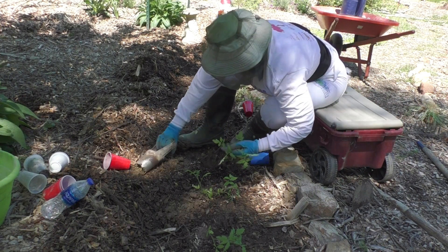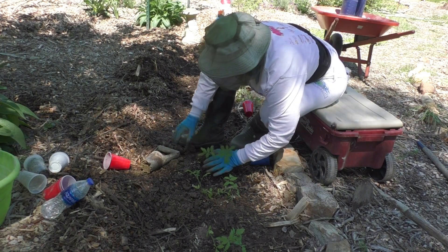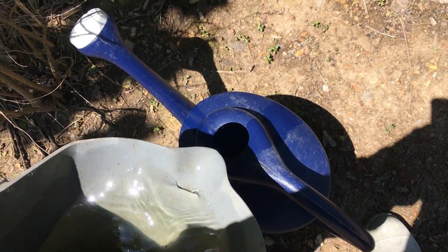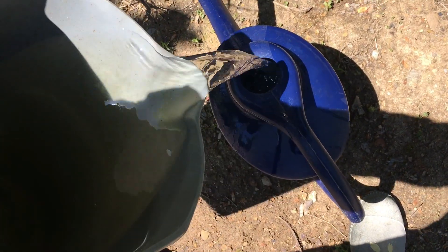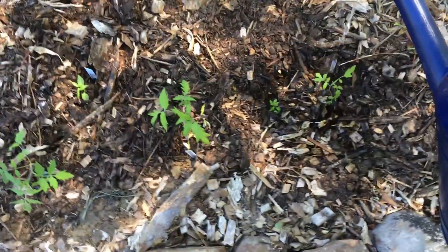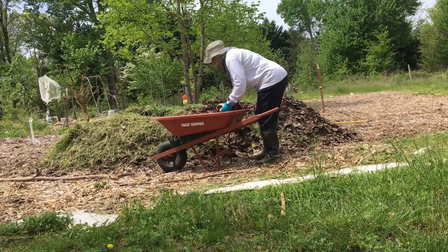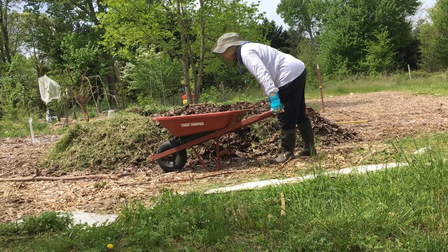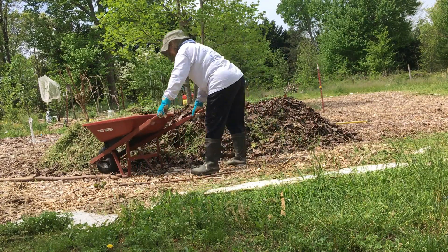After I have planted the tomatoes as deep as I can, I give them very clean fresh water. The first watering is water; the second watering I will feed them with fish emulsion. I also put a lot of seeds on my hugelkultur and now I'm covering them because I'm about to water them.